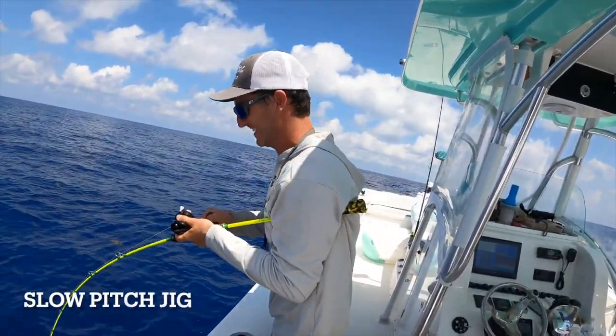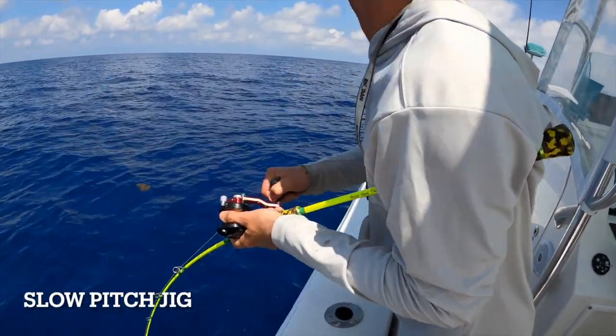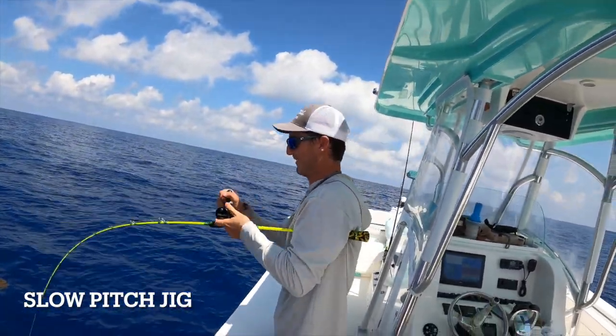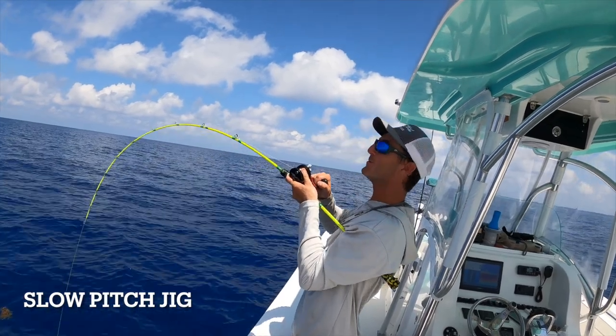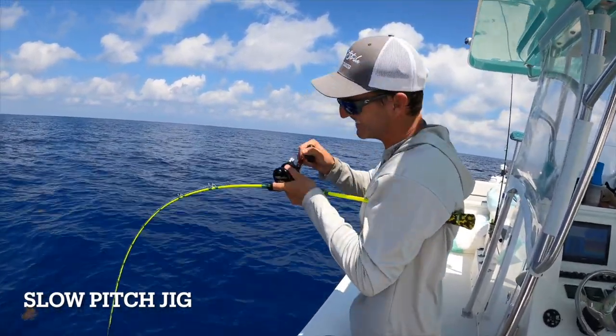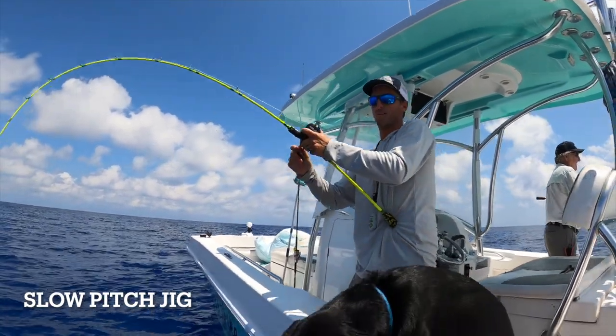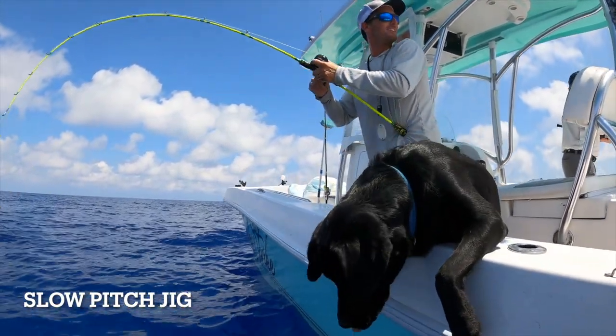Got fish! Got fish! On the neon noodle — you gotta get in shape for this kind of stuff.